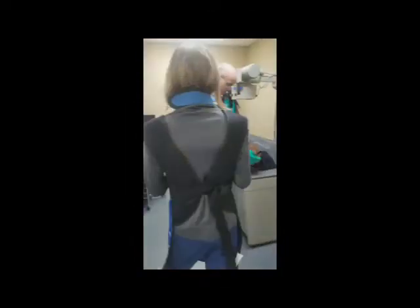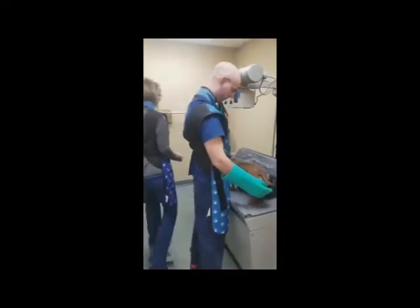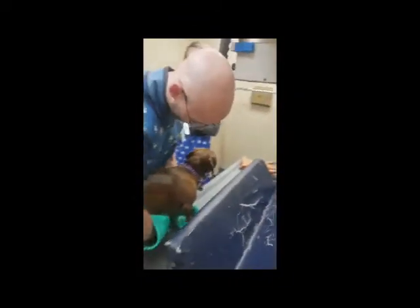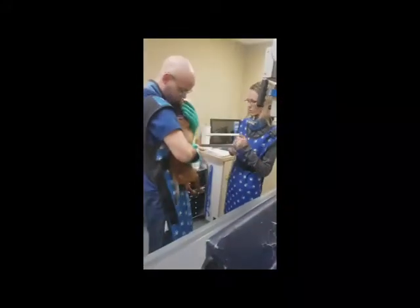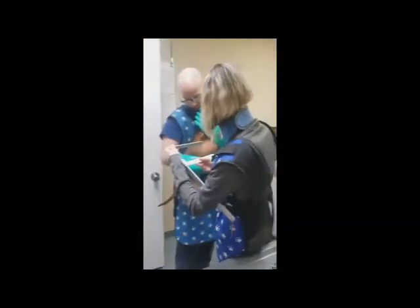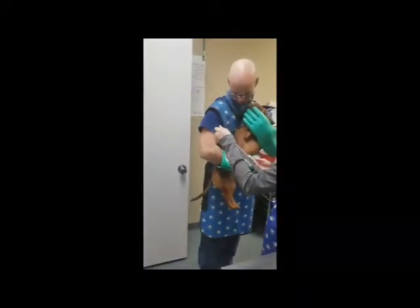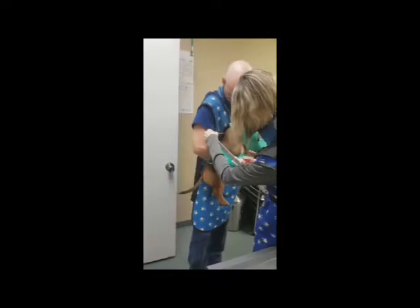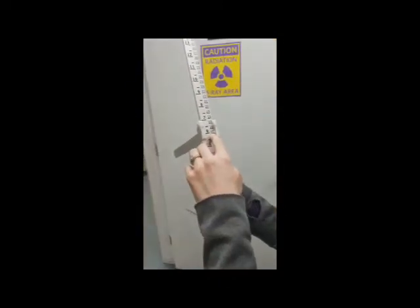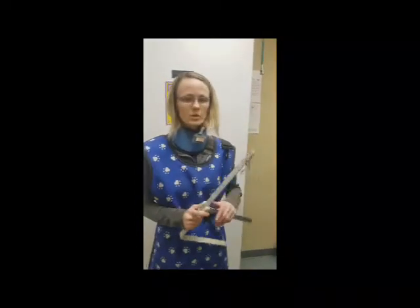Our machine doesn't require a caliper, but I'll show you how to measure a dog if you needed to. You want to measure at the thickest part of the dog's thorax to get the best measurement. Opening the caliper — it's 15 centimeters. There's a chart you would use if you needed to calibrate your KVPs and MAs from that measurement, but our machine does not require that.